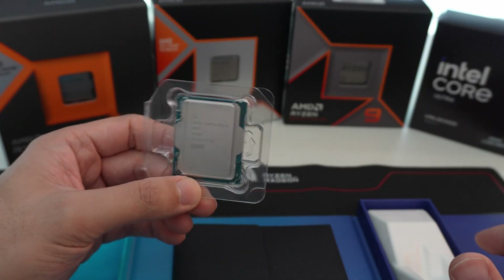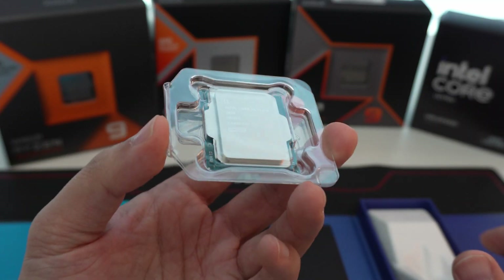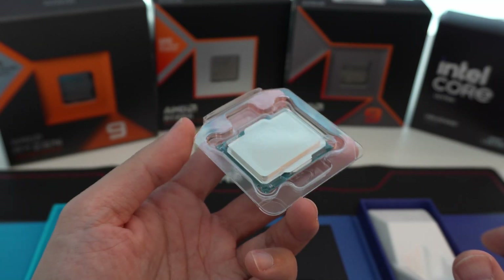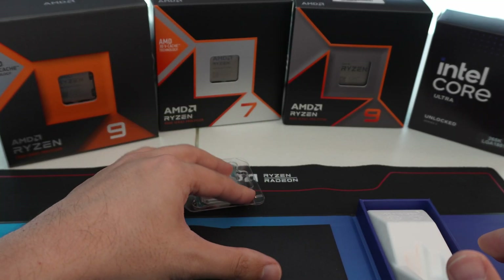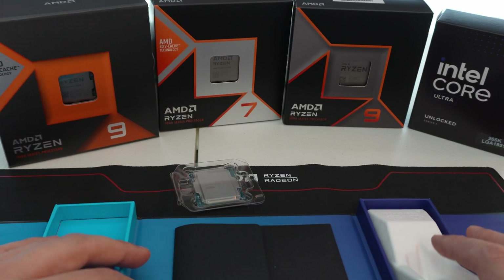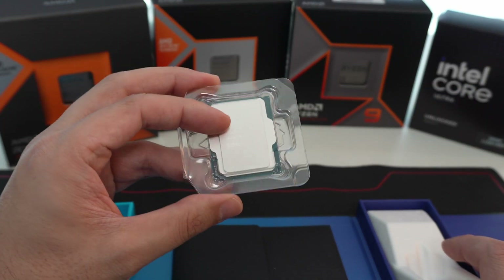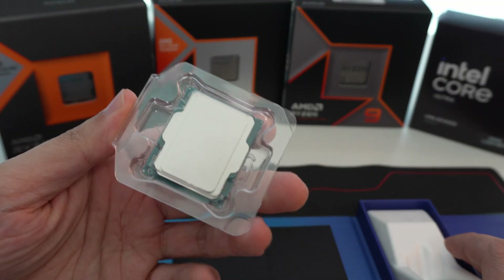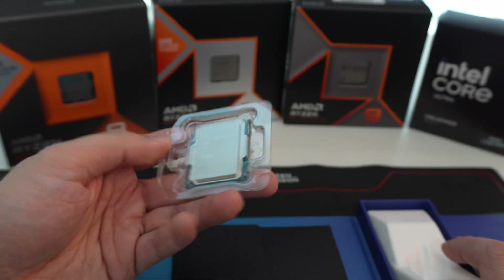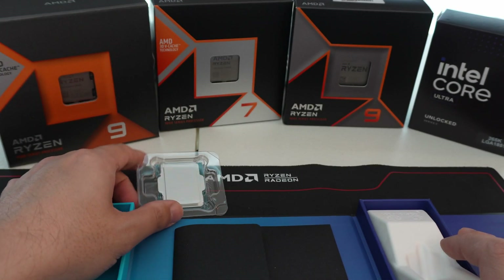If you guys found this video useful, we will do some videos regarding the CPU and put it to the test, maybe do some overclocking guides, that sort of thing. Let me know what you guys plan on upgrading to. Graphics cards are on the way, so we will be covering those in the near future. We may do a PC build video with this. Let me know what you guys think in the comments regarding the new Intel Core Ultra series featuring the Arrow Lake architecture, and I will catch you guys next time.